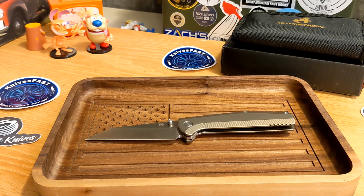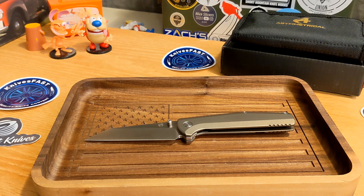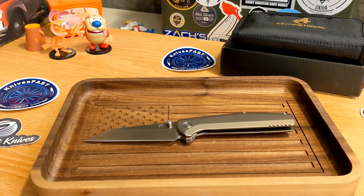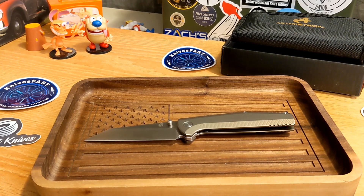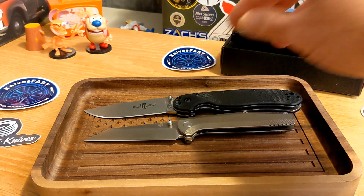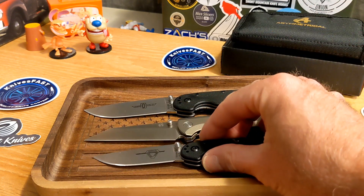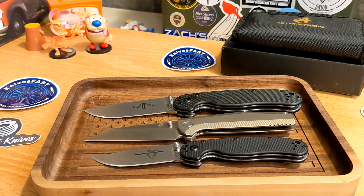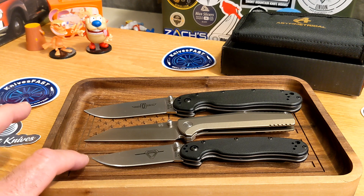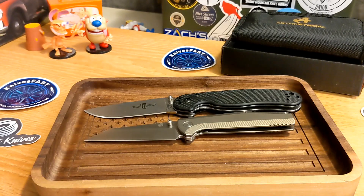Let's do some comparisons. I've been asked about this a lot. Here's the RAT 1 from Ontario and the RAT 2. I don't have a PM2 or Para 3 anymore, but I do have the Manix 2. These give you a good size reference — it's not a huge knife, but it's a good size.